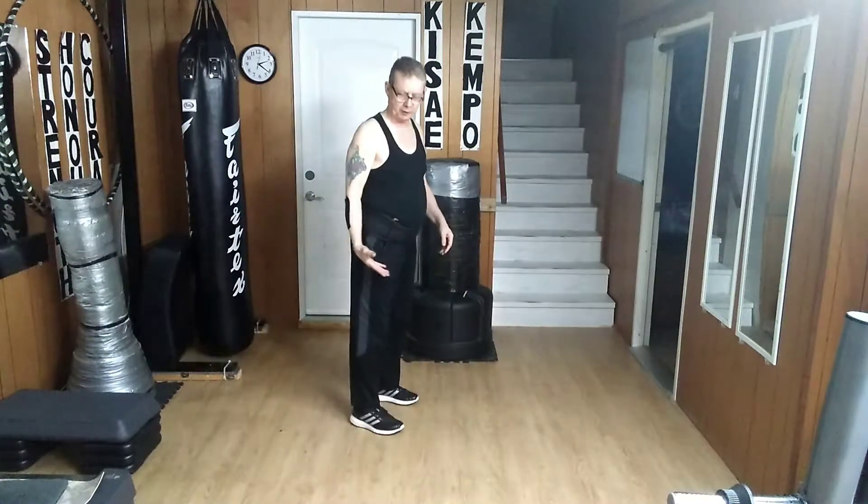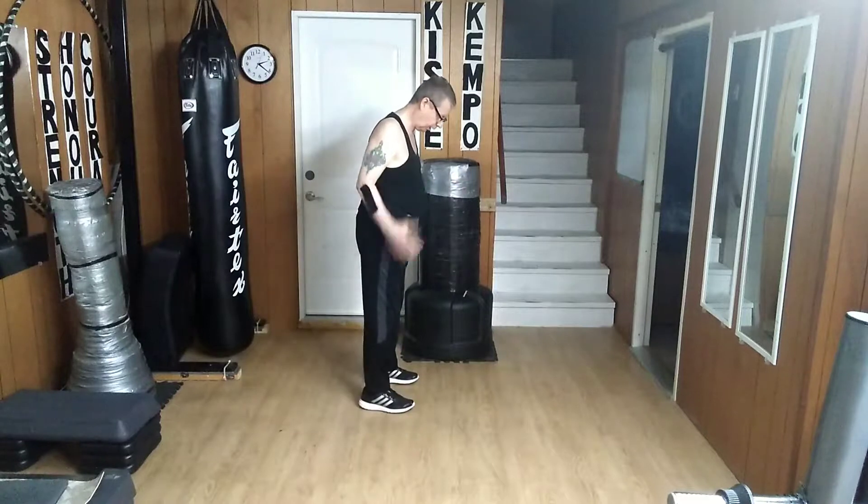Hello and welcome to my YouTube channel. Today I'm doing a side thrust kick. The kick comes from sideways.